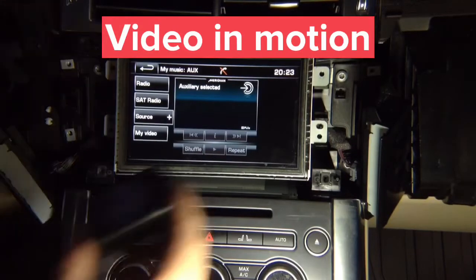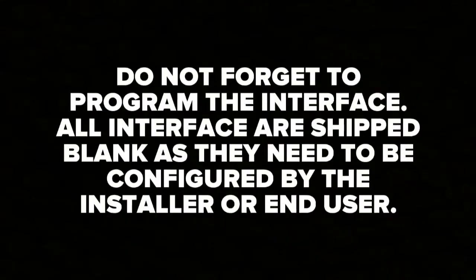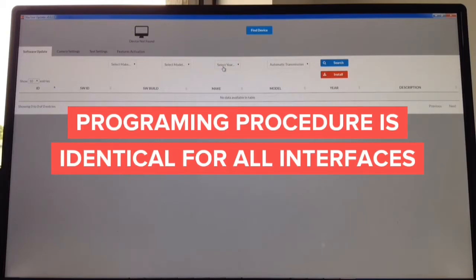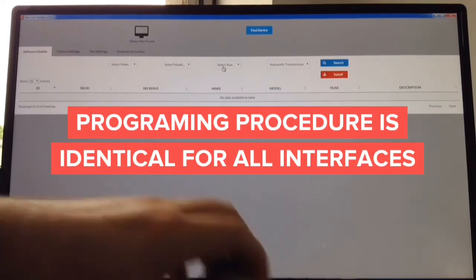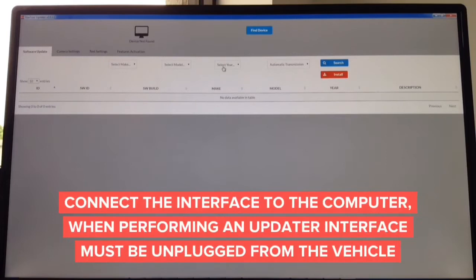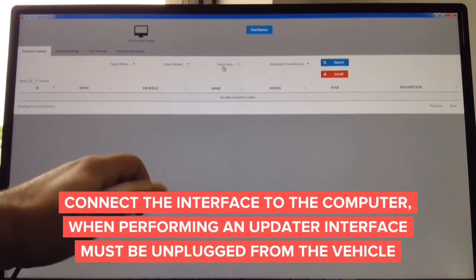Video in Motion enables the factory DVD player to use while driving. Do not forget to program the interface — all interfaces ship blank and must be configured on Windows or Mac in less than one minute. The update process is identical regardless of whether you're updating a camera interface, video in motion, wireless mirroring, or Apple CarPlay interface. The updater works on both Mac and Windows. You need a USB to micro USB cable — the standard USB goes to the computer and the micro USB goes into the interface.